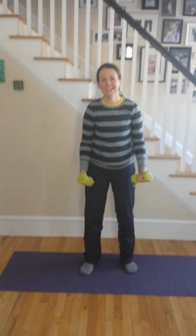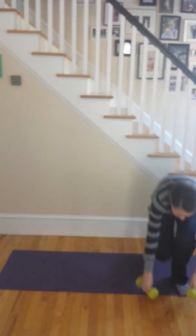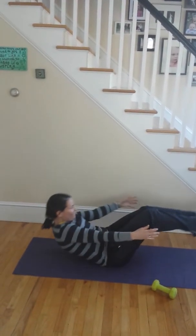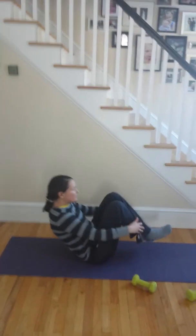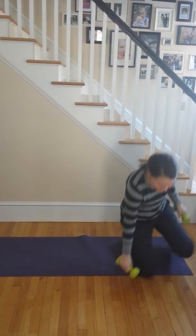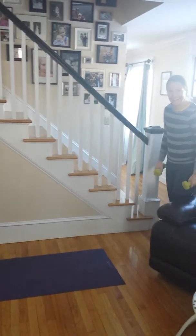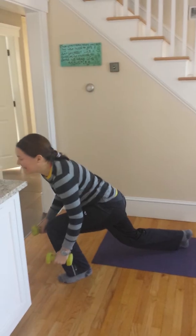Very heavy squats or V-ups — that would be like if I held you for squats. We could do that but we need someone else to film it. V-ups are like this. Walking lunges — let's start over here. Weighted Russian twists.